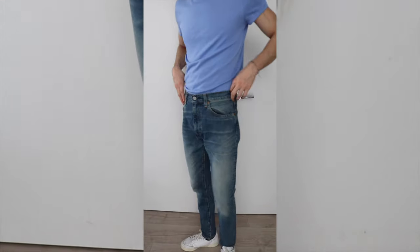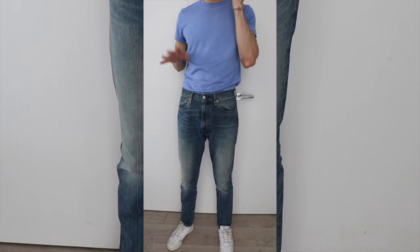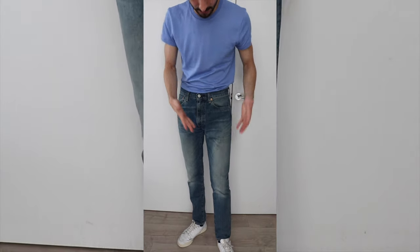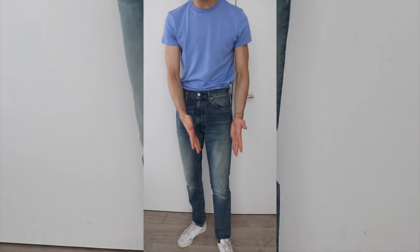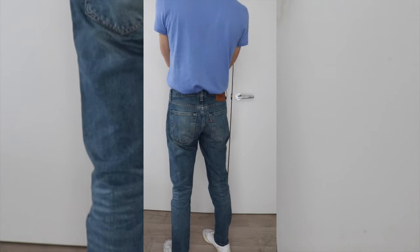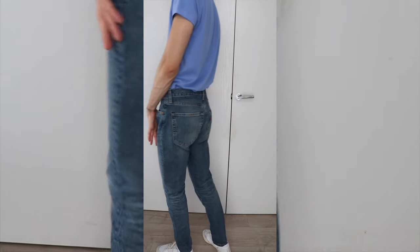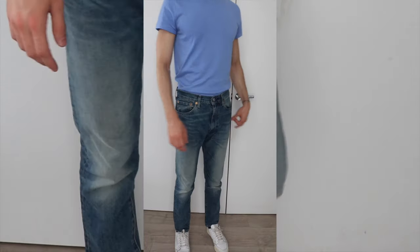In terms of the fit, this is the slim tapered fit. Let me show you how I would style them and how they look on me. I really, really like the fit — can you see the slim tapered? They look absolutely amazing. I love the wash and I like the fit. Look how nice it goes on the leg, very casual from the bottom part as well. The back looks very lovely with a nice back pocket.